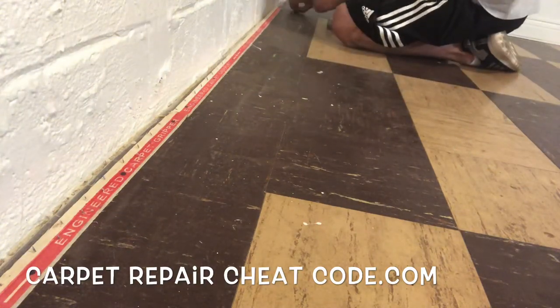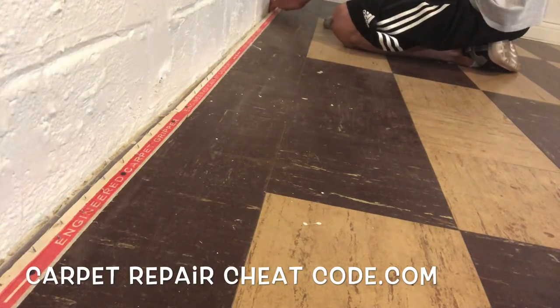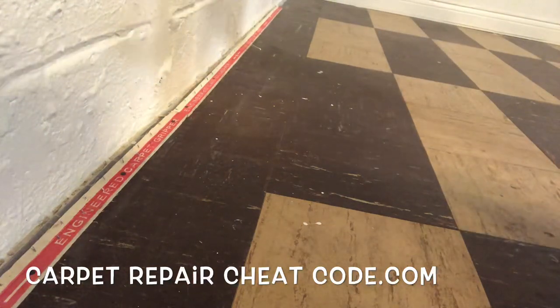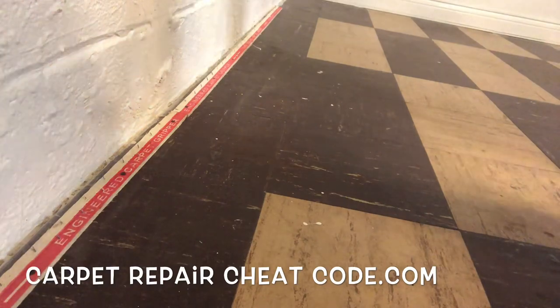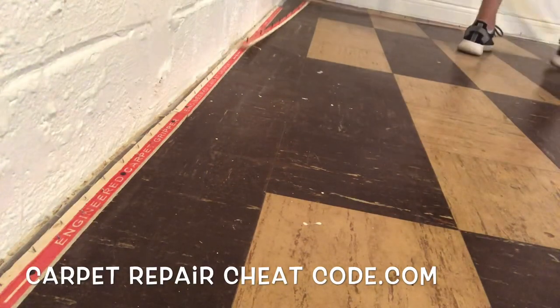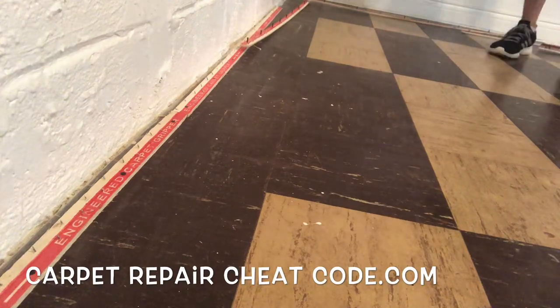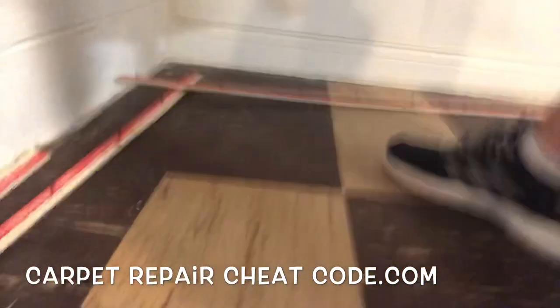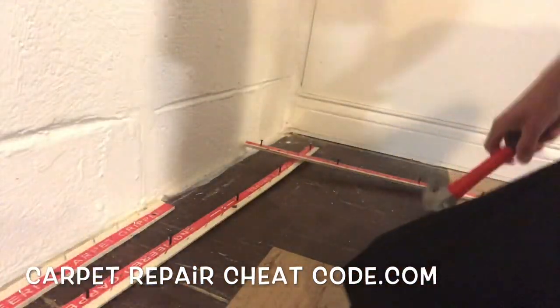When installing tack strip in general, just work your way around the room roughly a fingertip space — about a quarter inch — from your baseboard, block wall, or whatever you're tucking up against. Don't go too big because you won't get a nice clean tuck, and don't get it too close because you won't be able to tuck at all.